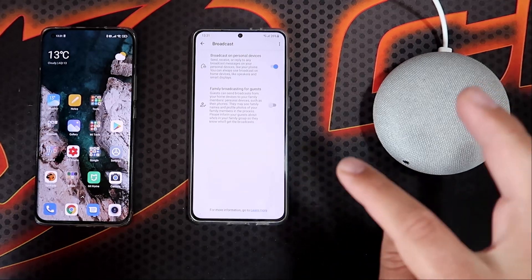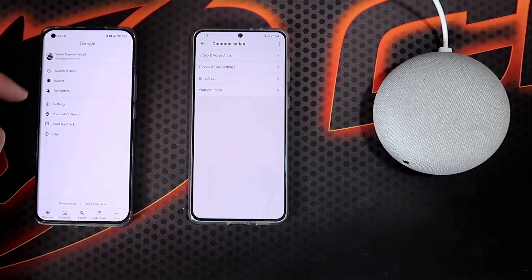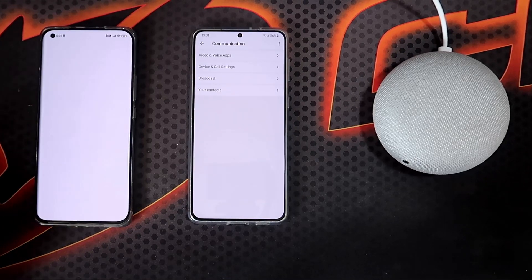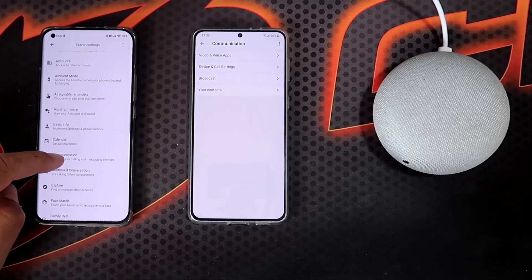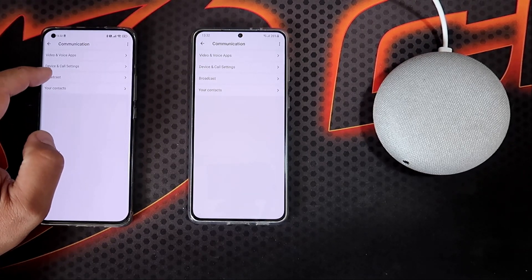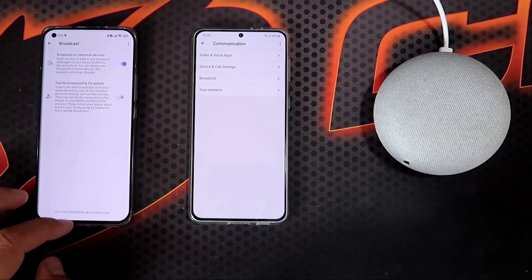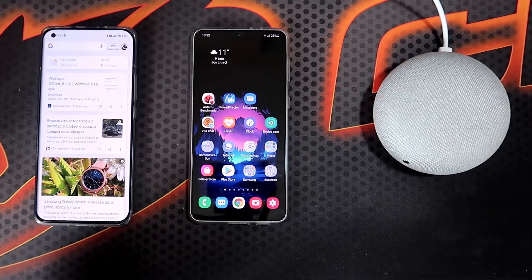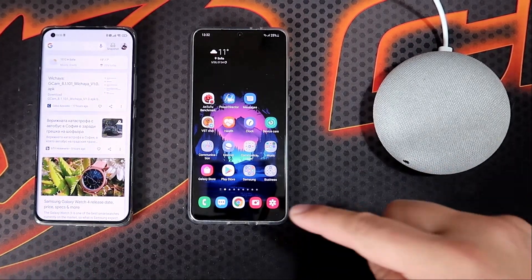If you want to still use it, you can enable this one. Make sure that you check this on your phones. I'm going to show this also here on my Mi 11. Go to Settings, go to Google Assistant, scroll down a bit, and always search for this new menu called Communication. Inside Communication you're going to have Broadcast. Inside Broadcast, you need to make sure that the toggle is on. I'm going to be testing the broadcast right now by sending a message from my S21 Plus phone to my home members here on the Google Mini.